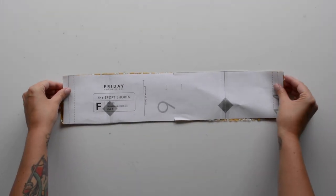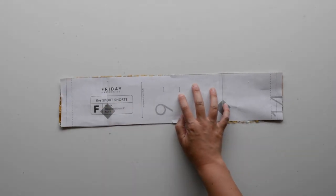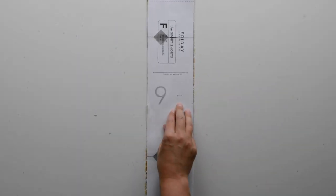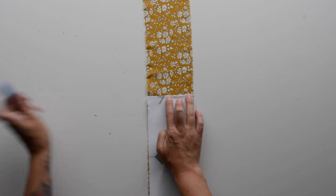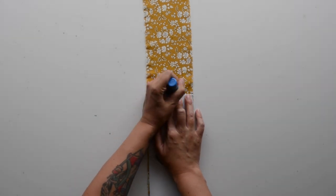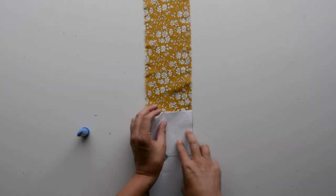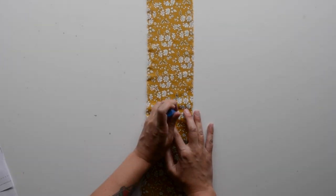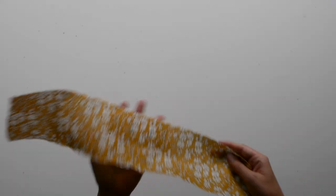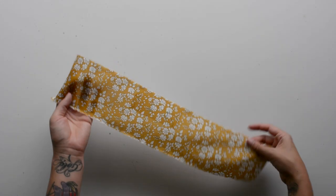Before we get started with sewing, there's some prep to do. First, we're going to mark buttonholes on the right side of our front waistband piece. Make sure you're marking on the right side of the fabric. I like to fold the pattern piece so I can see the top and bottom of the buttonhole, and I use the notch to line up the piece correctly on the fabric, then mark with whatever marking tool you have. Next, cut a two-inch by four-inch piece of fusible interfacing and fuse it onto the front waistband piece behind where you marked the buttonholes.